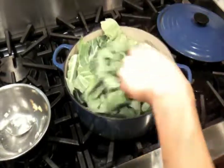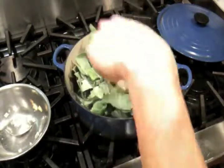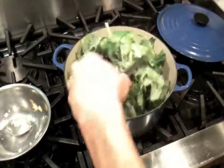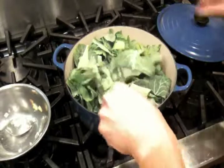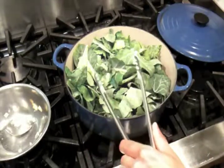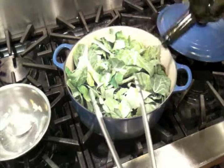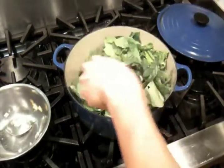What I'm trying to do here is expose more of them to some of that oil, but it's kind of hard just because there's a lot of collards here. Do the best you can. Sometimes you can also cheat a little bit and throw a little more olive oil just over the top — that will eventually find its way to the heat.